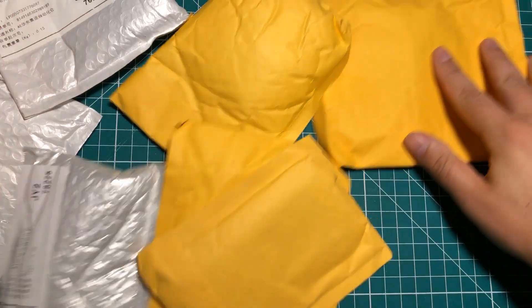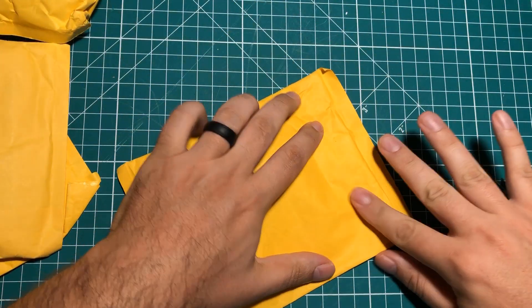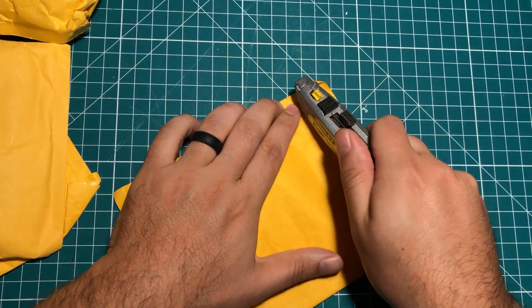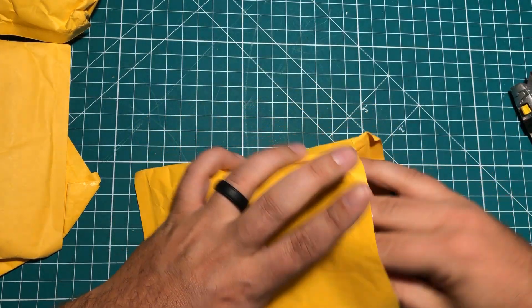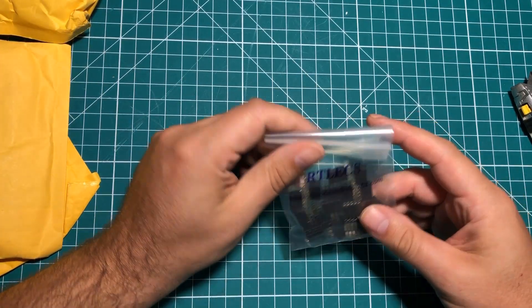Wow, there is a whole mailbag full of packages in that one bag. They say that they upgrade the shipping and combine it together, but the reality I've seen is that it comes slower when things are combined like this. But either way, I got them, so let's see what we got.